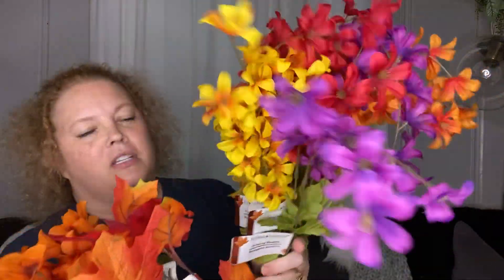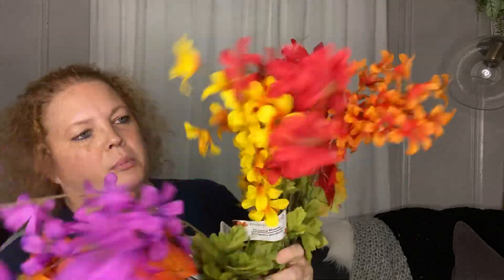First off, before you even get to the door there's a big rack of flowers and I usually stop there and get a handful of stems every time I go. These are the ones I picked this time — I just get a variety — and I think those are really pretty.